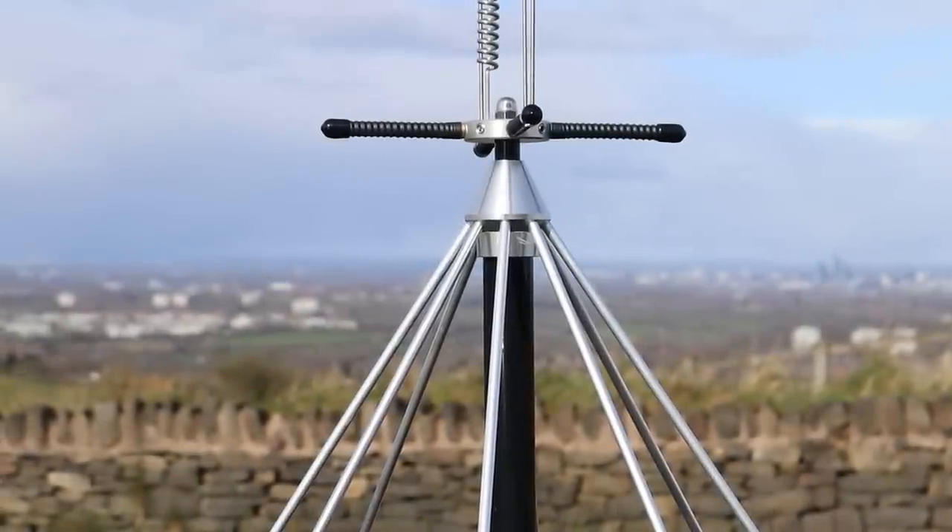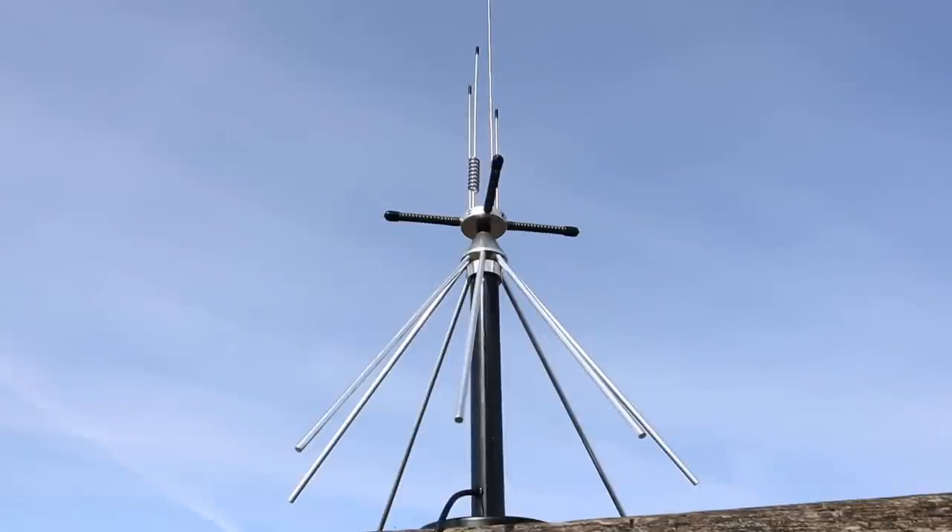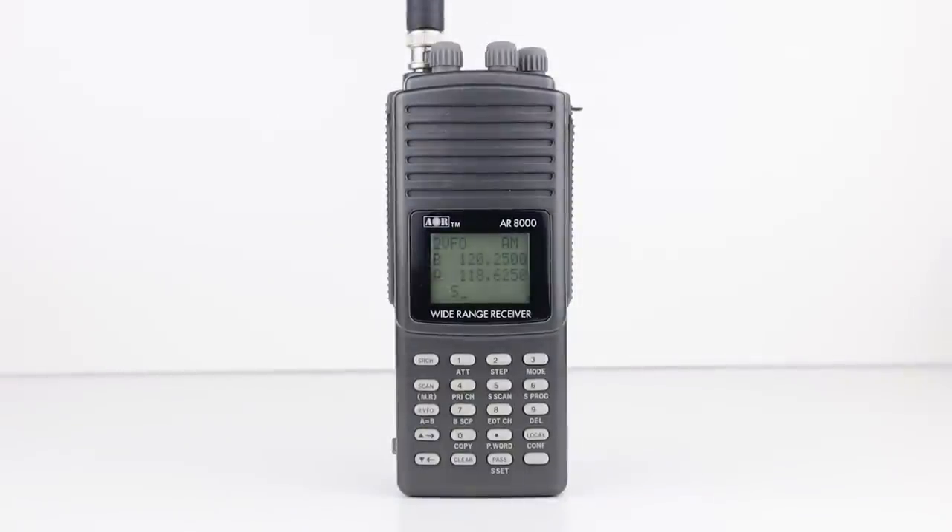This antenna covers 25MHz to 2GHz, and antennas like this, and full-sized discones, are a jack of all trades, master of none. This isn't a bad point at all — you can't realistically have optimum resonance on every band within its coverage. This applies to radio scanners too. A wideband radio scanner with coverage from 0.5MHz to 2GHz won't be as effective as a band-specific radio. In fact, the manufacturers tell you this.